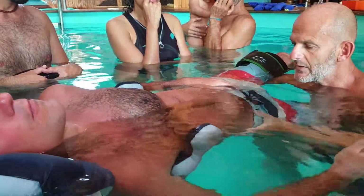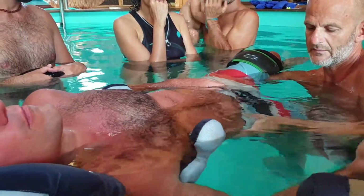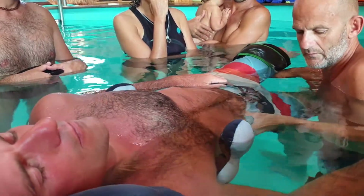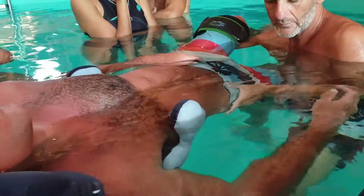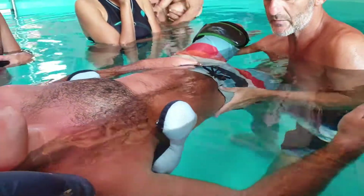And from the sacroiliac joint — my left hand is really fixed. And I move, I move my body. And all the body moves from this fixed point.